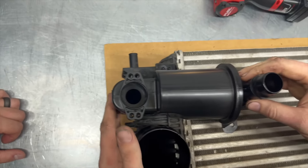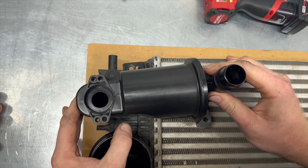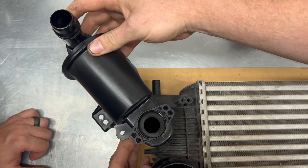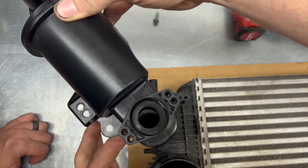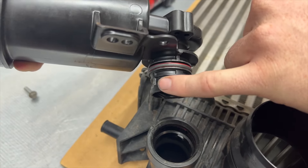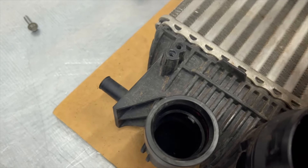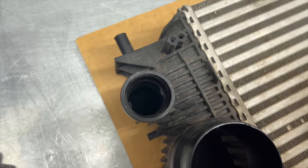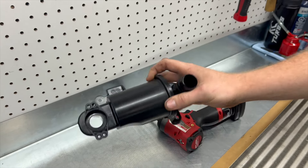To remove this piece, simply rotate it counterclockwise until it's at about the 10 to 11 o'clock position and then it just pulls straight up. It's keyed into these two tabs here that rotate — it's got the two locking tabs in there and you can see them lock into it. You do have to reuse this factory piece.